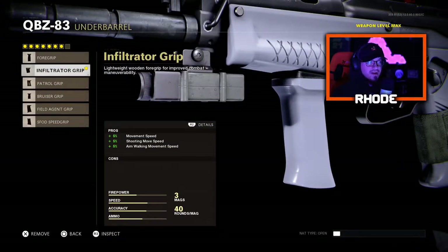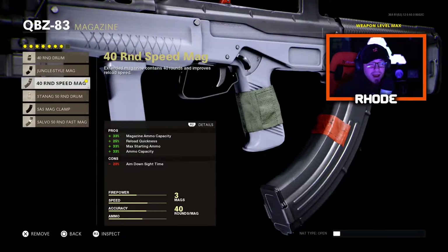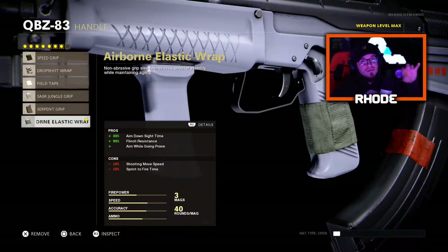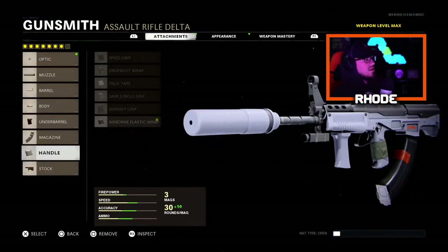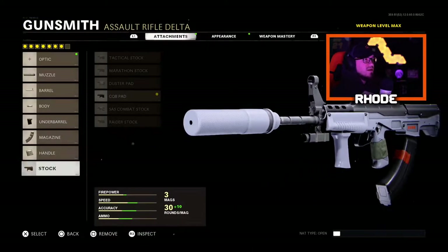Infiltrator grip for the underbarrel. For the magazine, run the 40-round speed mag. For the handle, run the airborne elastic wrap which gives you 30% ADS speed, 90% flinch resistance, and you're able to drop shot — a lot of pros to that one. Running the CQB pad for sprint-to-fire time, basically for close-quarter combat, like an SMG-type feel.